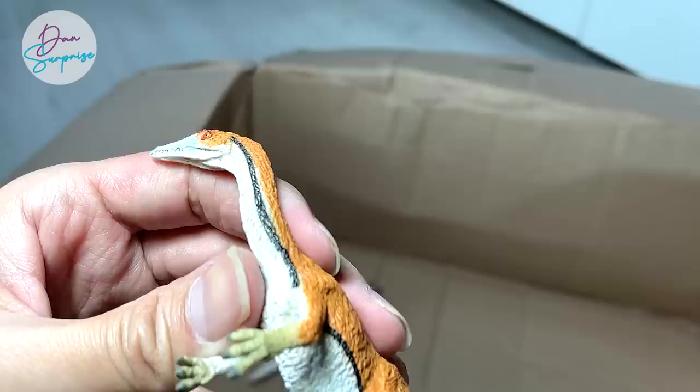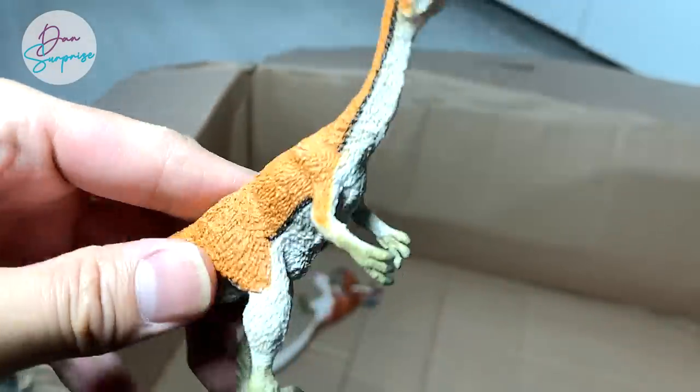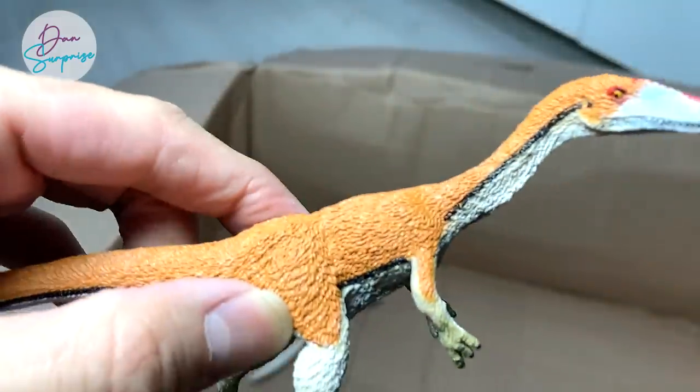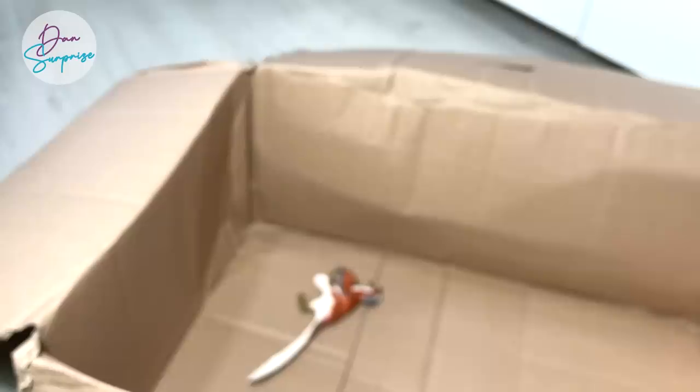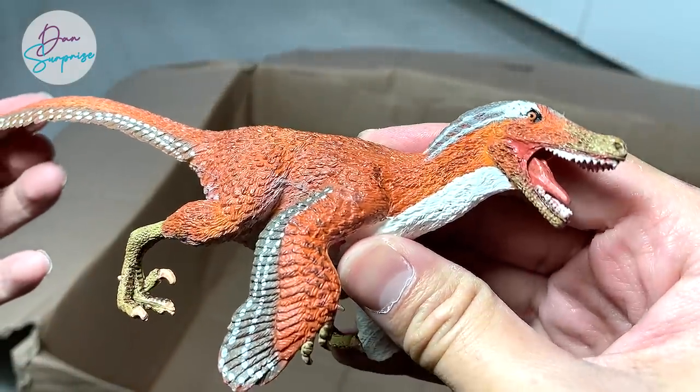This one I think should be a Coelophysis — a really nice, beautiful figure. I think this was released in 2017. That was the year where I did YouTube full-time. And here's a Velociraptor ride. So yes, we have covered plenty of figures.